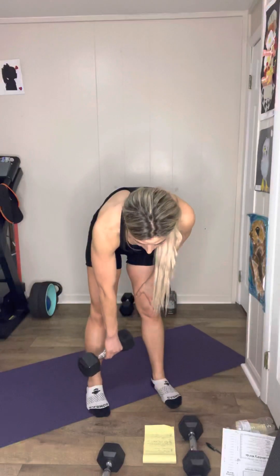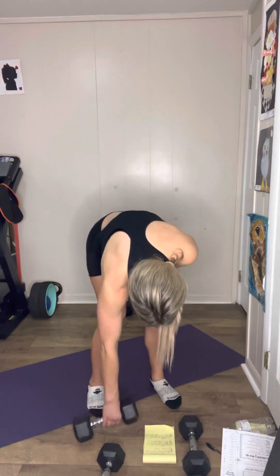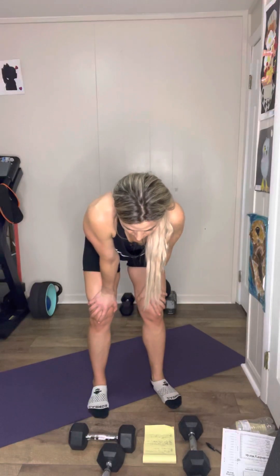Then you're going to do jumping jacks for 20. I did the jumping jacks in the second set after the first exercise because I took my shoes off.